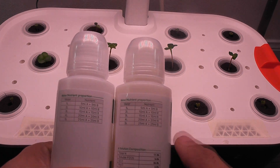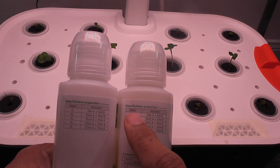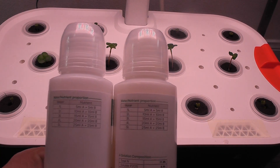I will use the same two-part nutrition that came with the system. I have to add 5 ml of A nutrition and 5 ml of B nutrition for every 1 litre of water. Since this bowl capacity is 6 litres, I am going to add 30 ml of each nutrition.